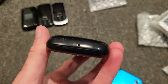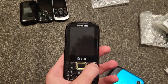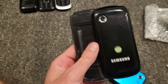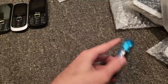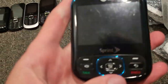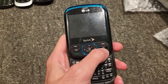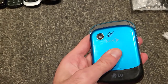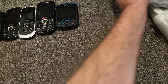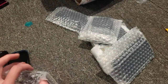It's dead. It looks like a pretty nice phone. Then we got this Sprint LG device which looks really nice — I actually really like the color. Let's see if that works. It looks like it's dead. Probably all of these are gonna be dead. There's a battery, so that's nice.